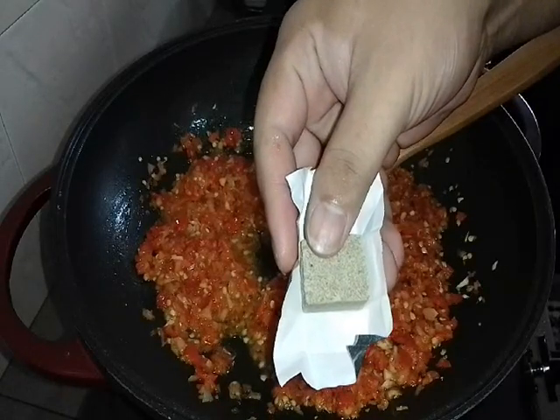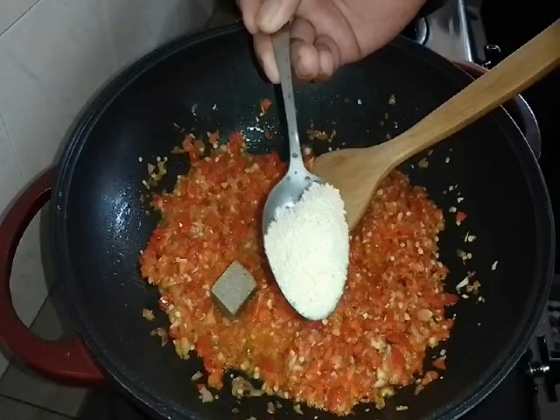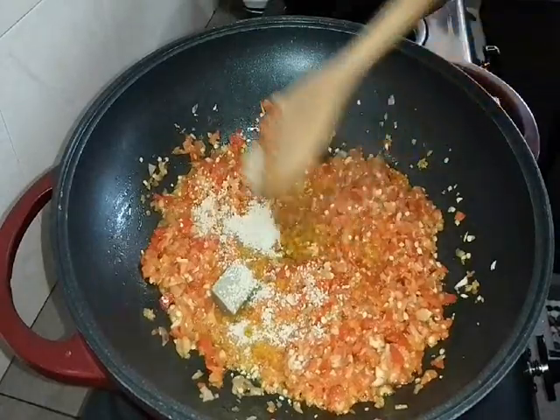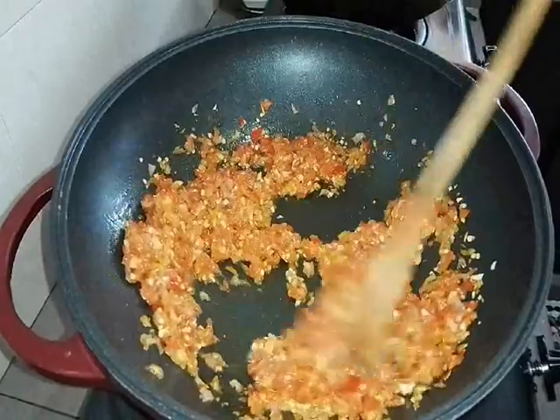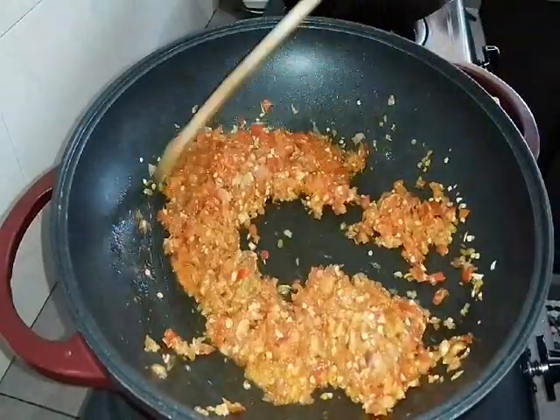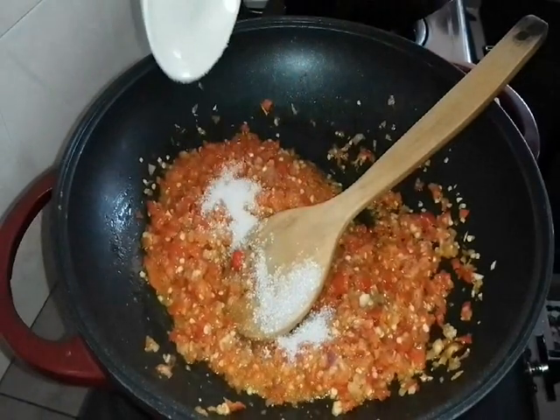Jadi kita masukkan anchovy stock — stok ikan bilis. Dan kita guna Maggi cukup rasa je lah, senang, tak payah nak estimate garam, gula ke apa. Dan kalau masak sambal mesti kena letak gula sikit supaya dia ada rasa manis, tak pedas sangat.